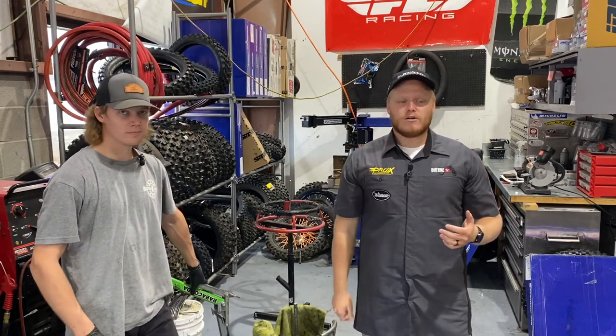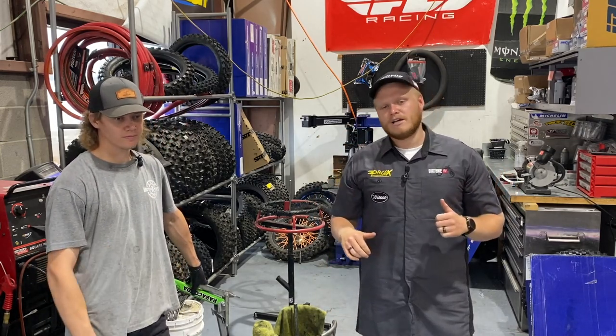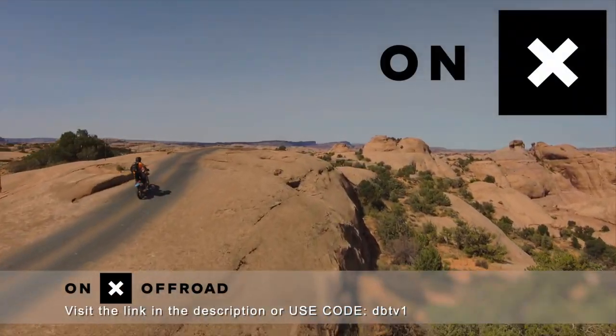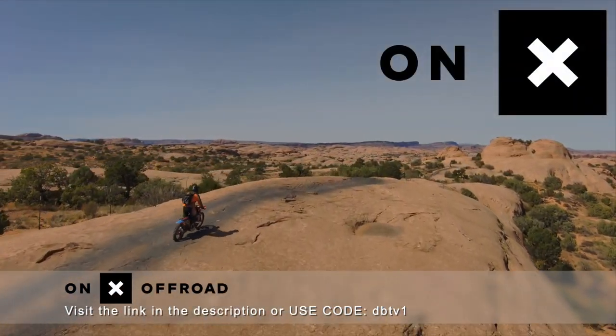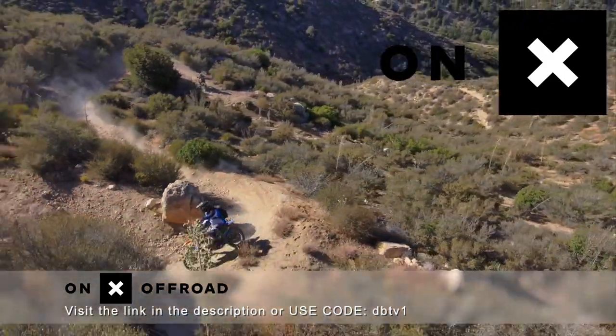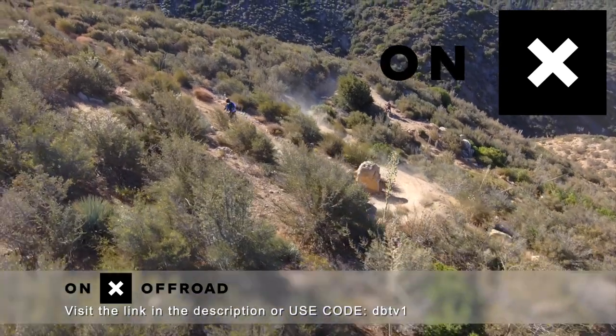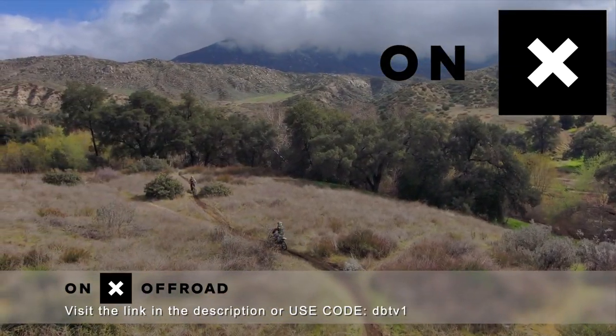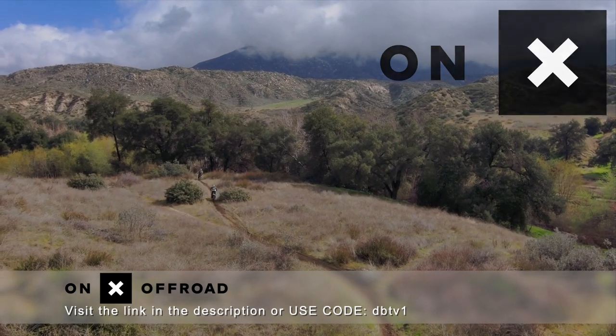Thanks to Moto Experts and Dylan for putting this thing on. See you on the track or trail soon. On X Off-Road — the number one GPS app. Access 500,000 miles of trails and roads, open dates and public lands. The elite version even shows landowners and property boundaries. Download the On X Off-Road app. To save 20%, use the discount code DBTV1.